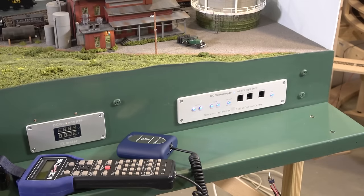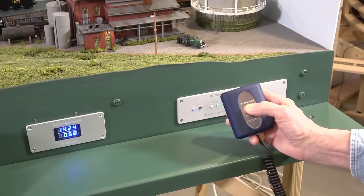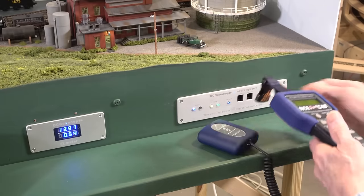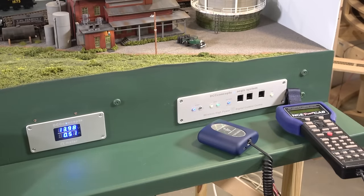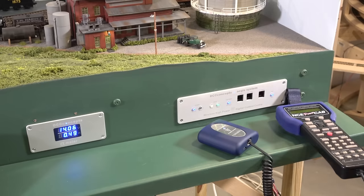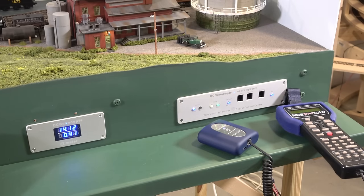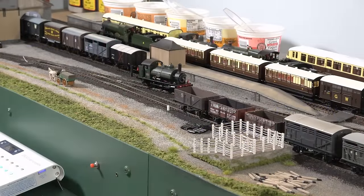We've got power. Let me turn on the transmitter and we'll let that pair up, and we'll be ready to run a train. We've gotten blue here, so they've paired up — no problems there. Let me pull a train out. I've got this small steam loco here in the center, ready to go. Let me power him up. He's ready to run.